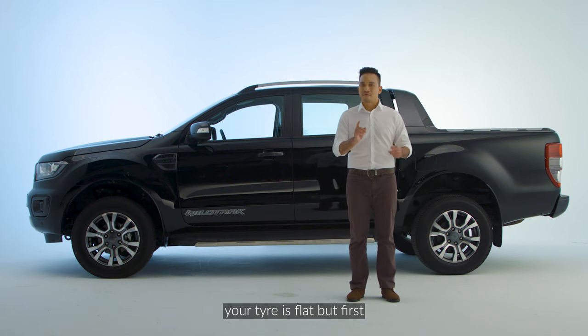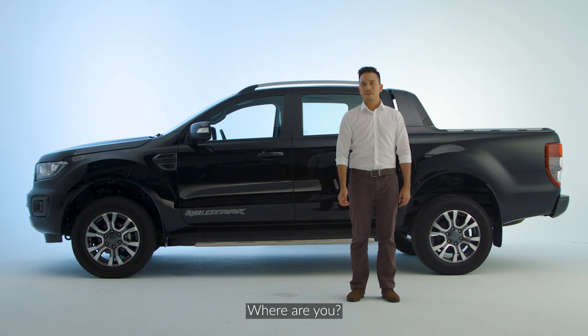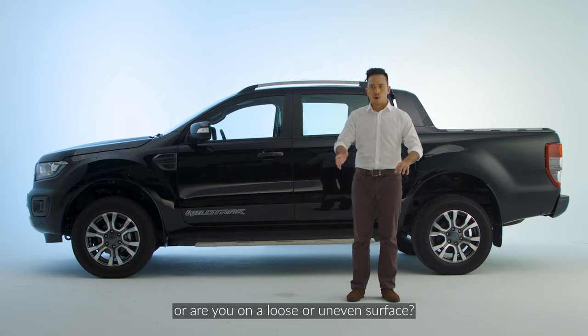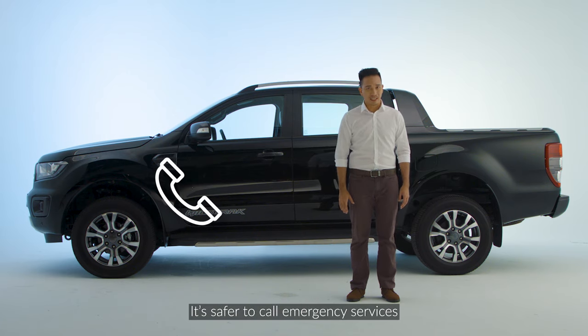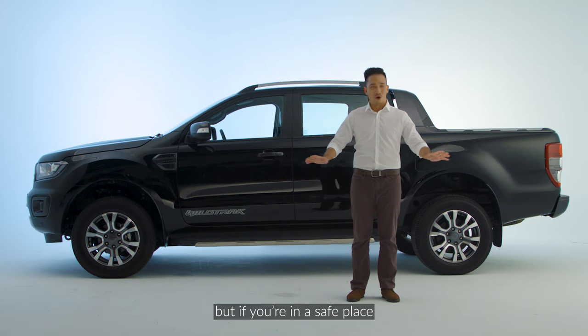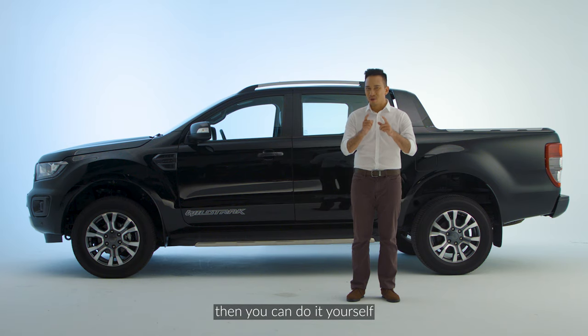Your tire is flat but first you need to assess the situation. Where are you? Is your car parked too close to a busy road? Or are you on a loose or uneven surface? If that's the case, it's safer to call emergency services and let them take care of it. But if you're in a safe place and there is enough space, then you can do it yourself.